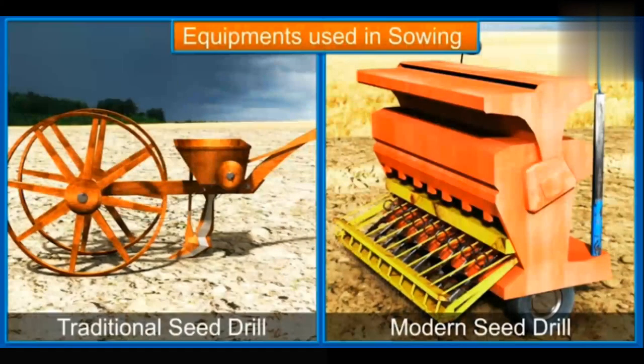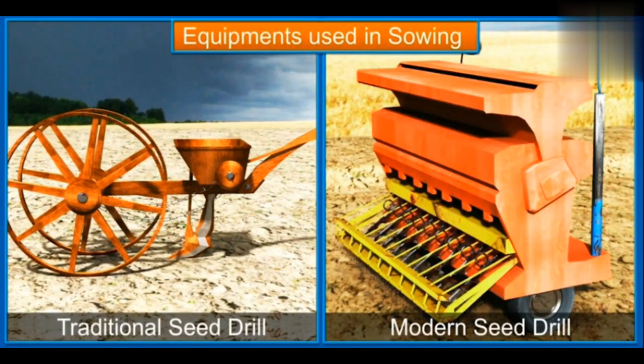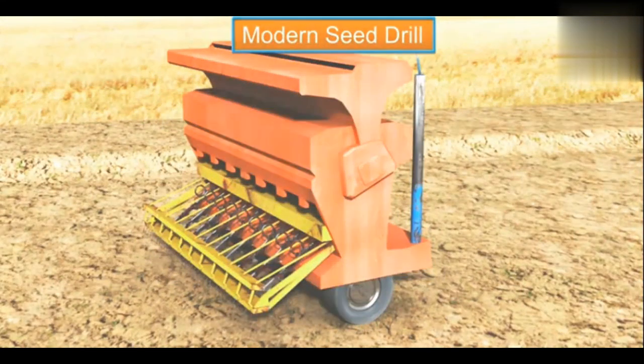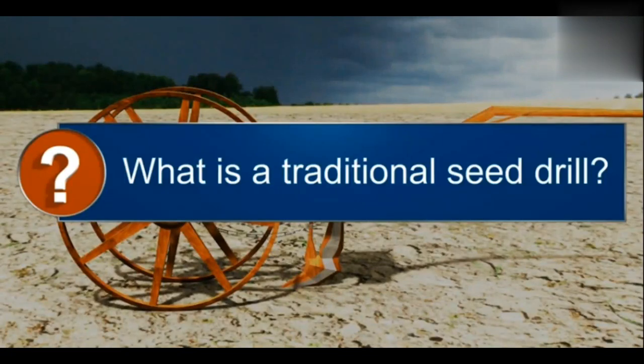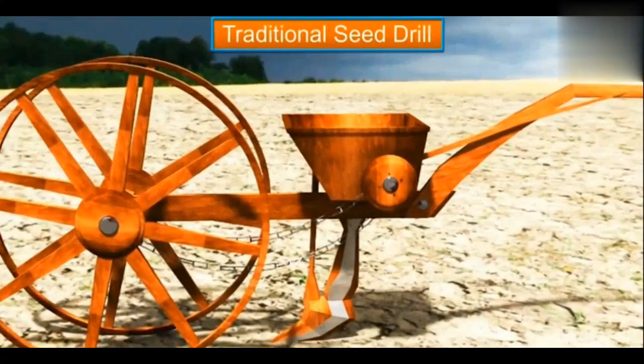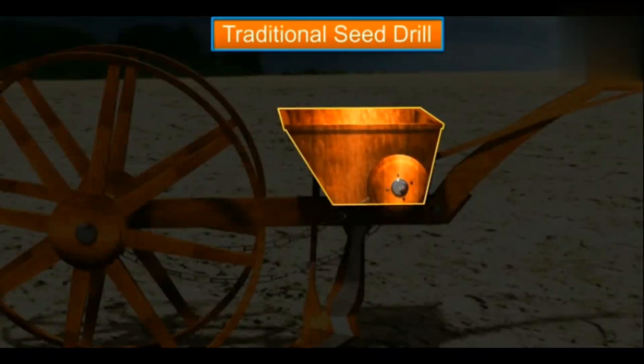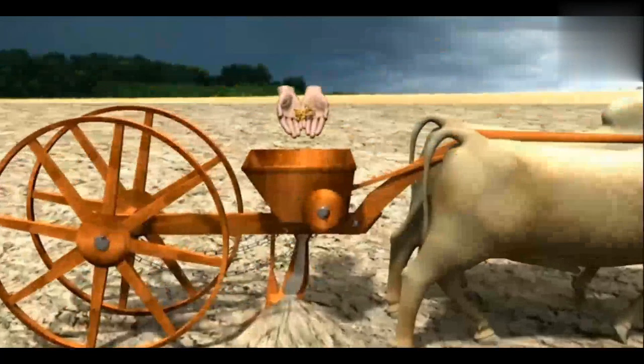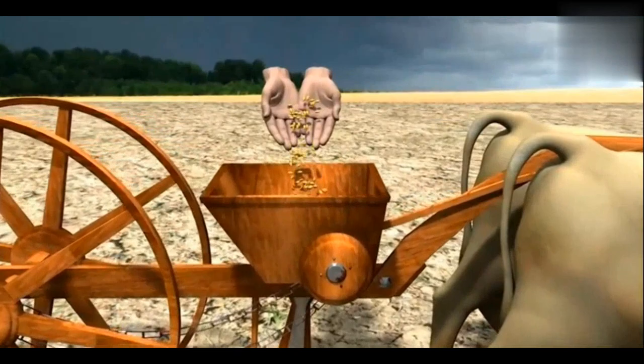Seed drills are used for sowing seeds. There are two types: a traditional and a modern seed drill. A traditional seed drill is a funnel-shaped container attached to two or three pipes, and it is attached to a plow. The farmers fill the funnel with seeds, which pass through the pipes whose sharp ends pierce holes into the soil and place the seeds.